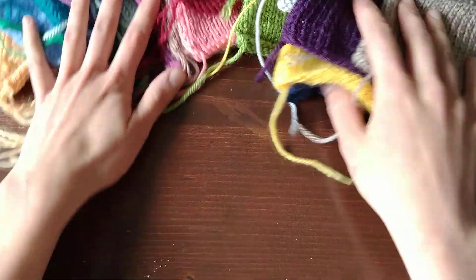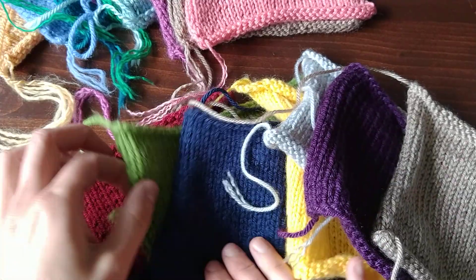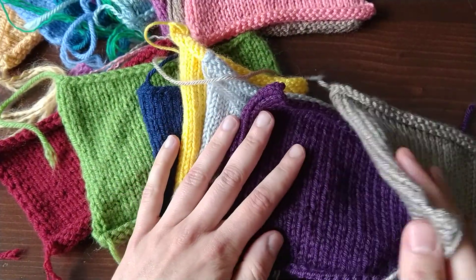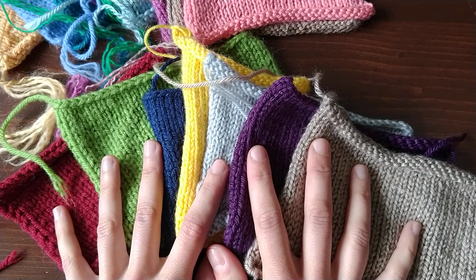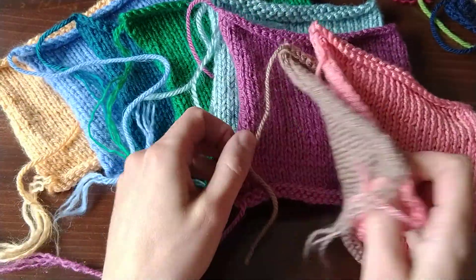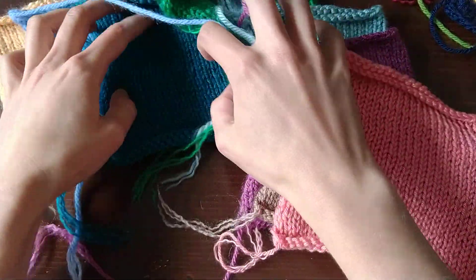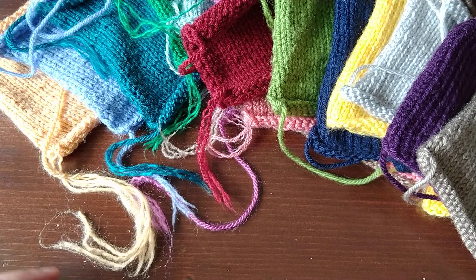So the ultimate prediction, if this is correct, is that the Impeccable, Big Twist Value, Hobby Lobby I Love This Yarn, Knit Picks Brava, Joy DK, Willow Wash, and Premier Everyday are going to be the most durable yarns in the bunch — probably not a lot more so than Lion Brand Basic Stitch Premium, but probably a lot more durable than Caron Simply Soft. Anyway, that is my prediction. We're going to keep washing these and we will see if that holds true. Be sure to check back for more videos to see if that's the case — thanks for watching.